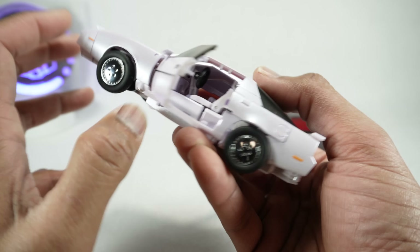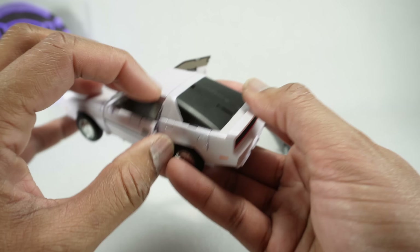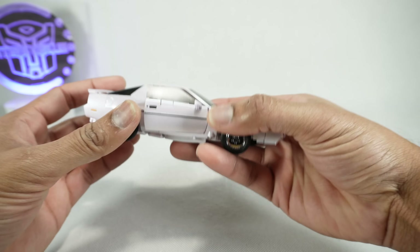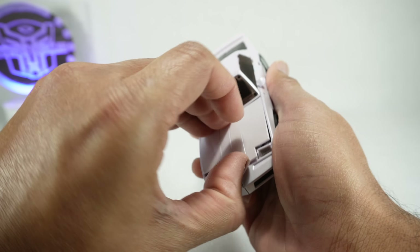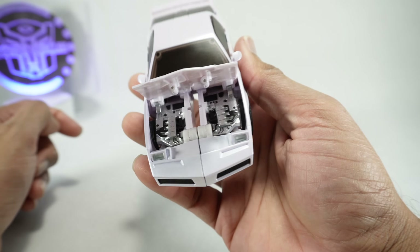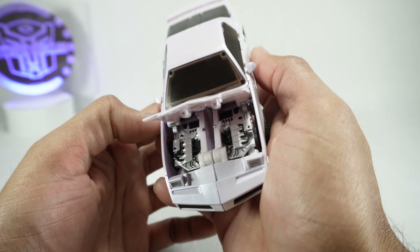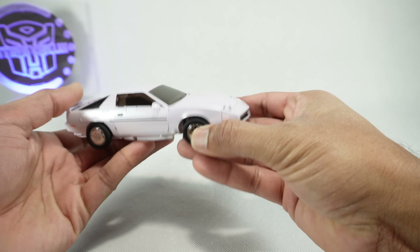There is a seat and a steering wheel in there — you could probably put a mini Spike in there. When you close it, make sure you close the inner door first and then the outer door. You also have a hood here. I recommend you push down on the back and then pop up in the front, and you have some engine detail in there. Pretty nice engine detail, so lots of little features in vehicle mode.